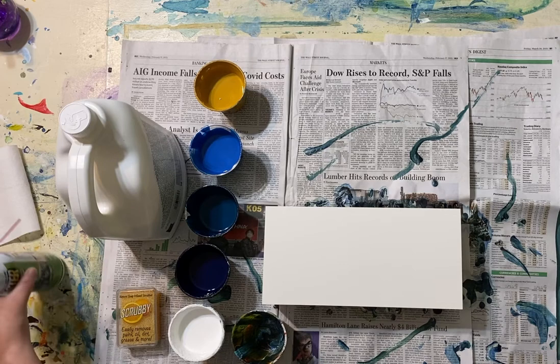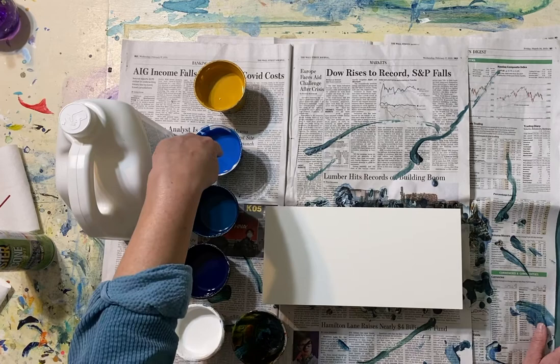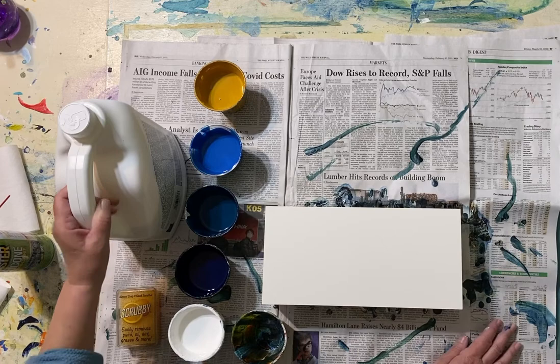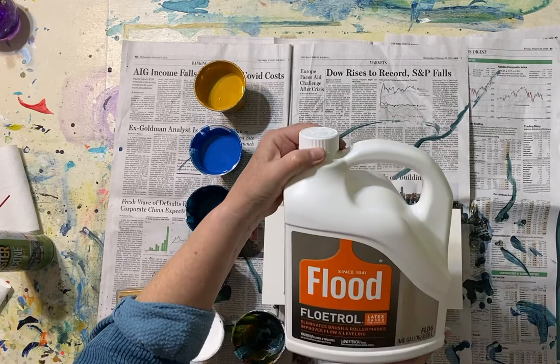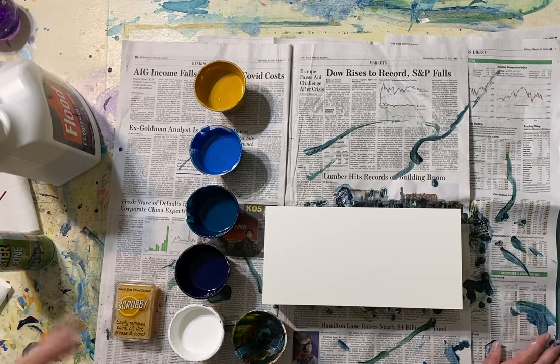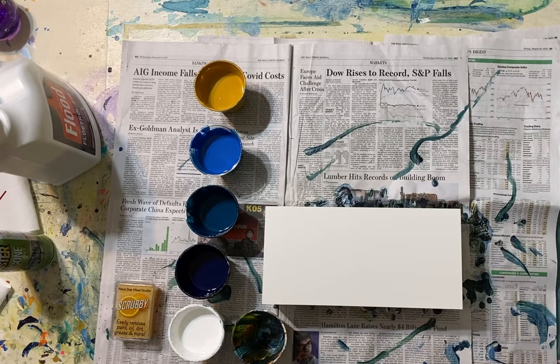I start out with Golden acrylic paints. The only one that isn't Golden is this one here, which is Liquitex. I try to use the best quality paints available, and I mix the paints — they're fluid acrylics — with this product you can find at a hardware store called Floetrol. It allows the pigment to flow. I mix that two to one with my pigment, stir it up really well, and often add about five squirts of water to thin it out so it will pour and mix nicely.